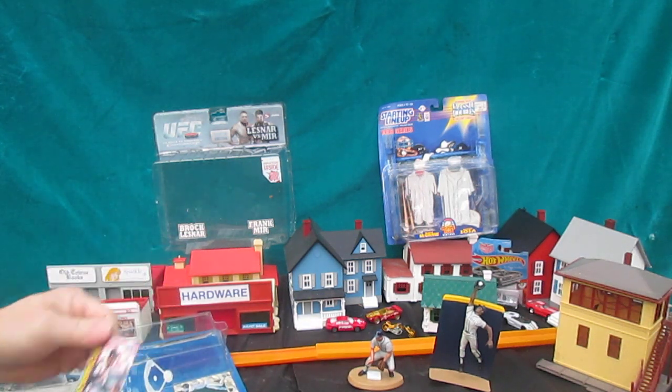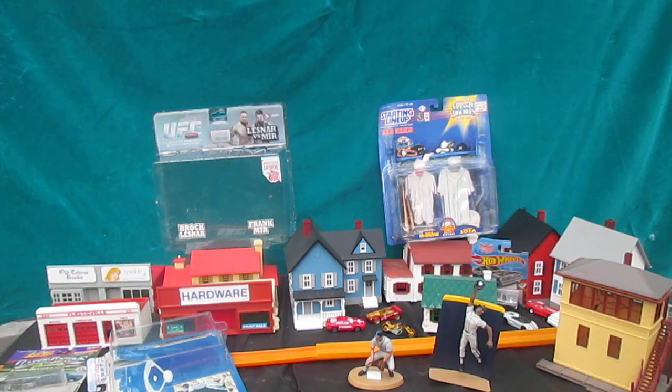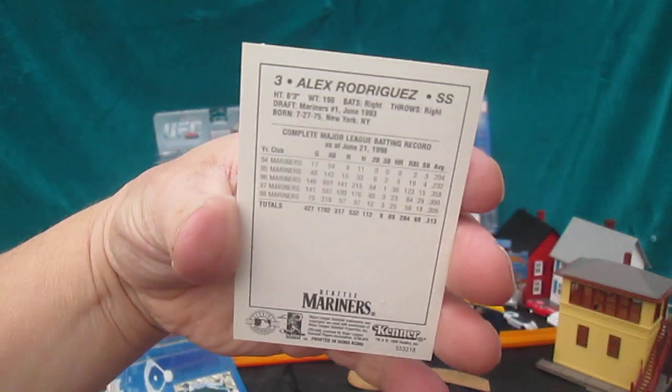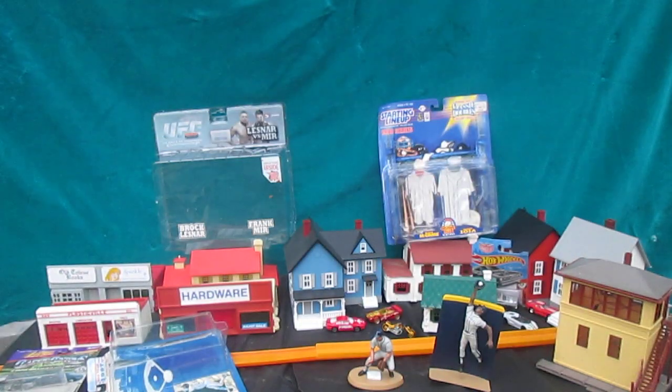And you're just watching me unbox an Alex Rodriguez and a Ken Griffey Jr. Thanks so much, and please subscribe to Timmy's Ten.